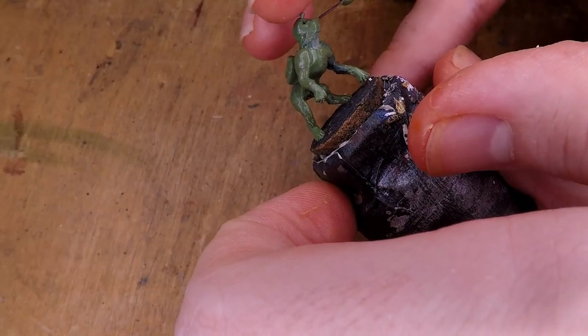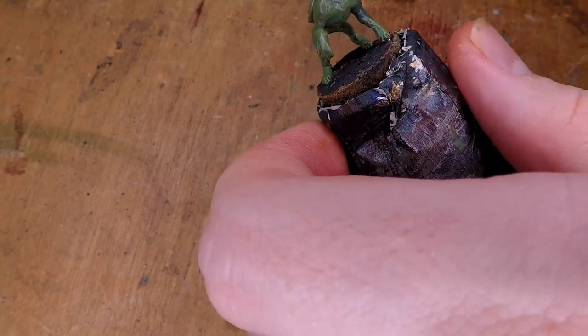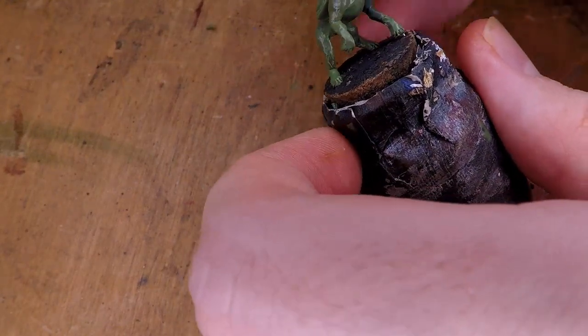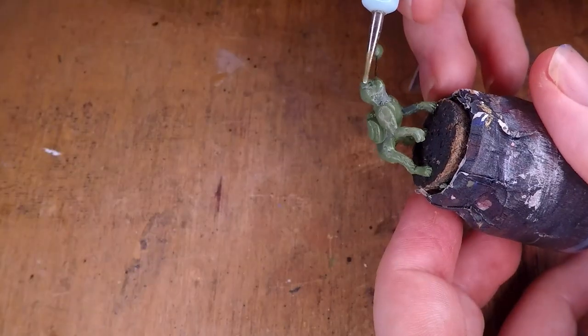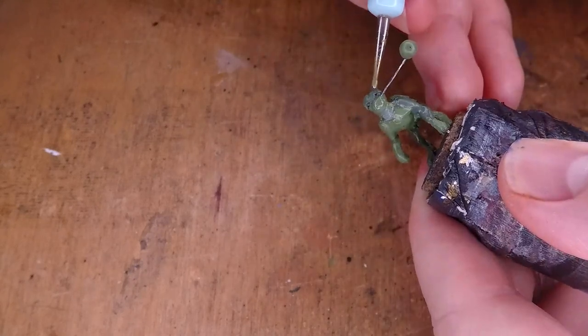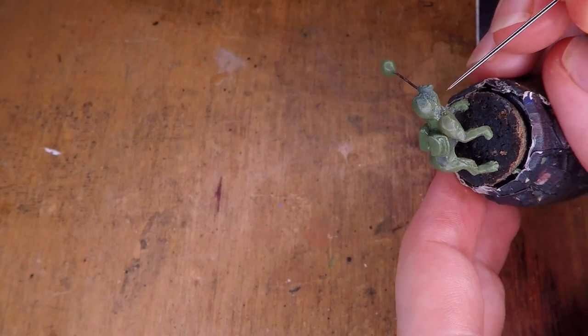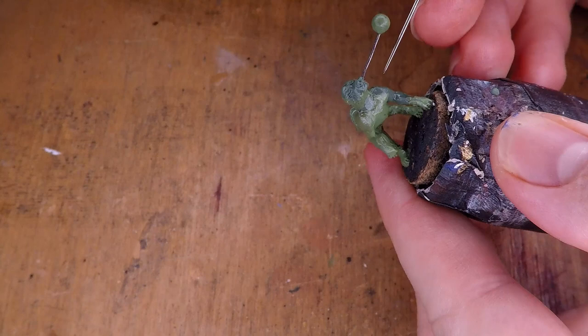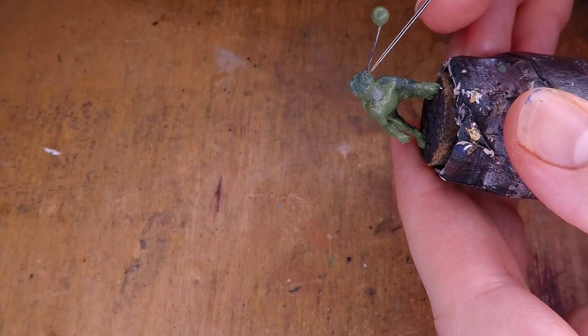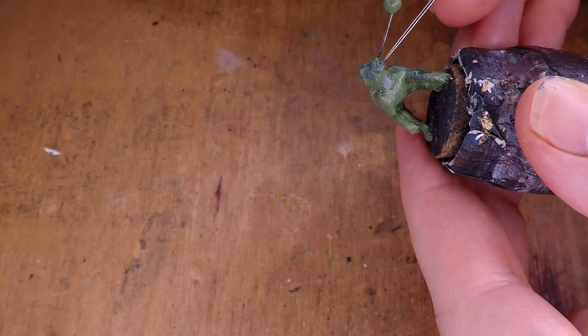I then go ahead and add a little bit of green stuff into the eye sockets of the dog, although it's not very well filmed here. I then add a little bit more green stuff and start making the eyelids as well as some of the other details for the dog's face. Giving him a nose as well as some of the kind of cheek flaps that some pit bulls seem to have, having those fold around where the handle of the flail that he's biting onto is going to be.